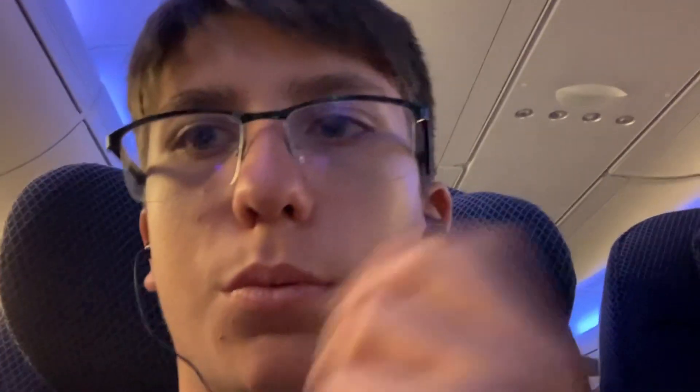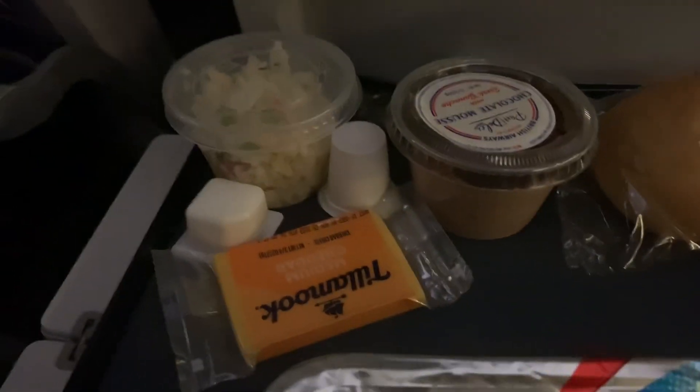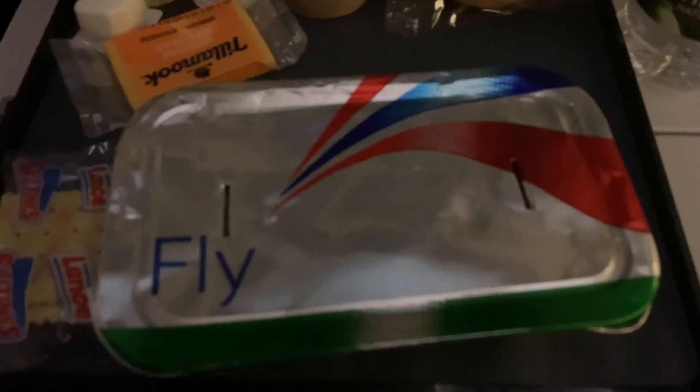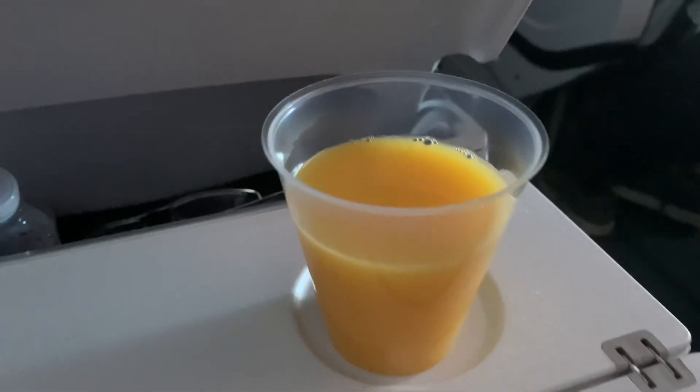We're also getting these two air vents. Here's what we've got for the meal: a lot of water, some bread, crackers, and no idea what those other items are. The main dish is some tomato pasta.